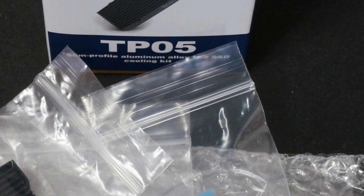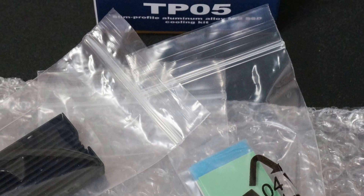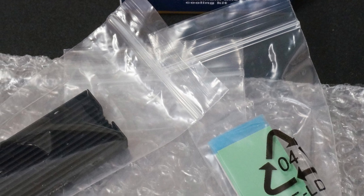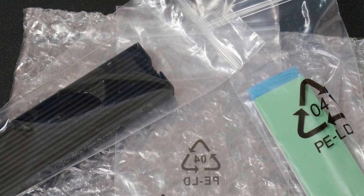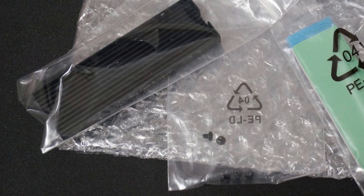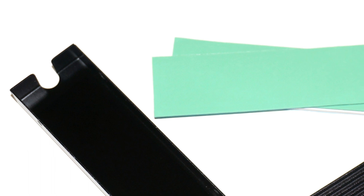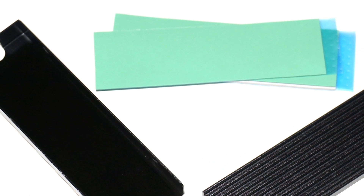The fins on the heatsink are optimized for cooling. Its dimensions make it PlayStation 5 compatible. The base plate is long enough to cover all the necessary areas of the M.2 SSD, and there is a notch on the base plate so the SSD can be screwed onto the motherboard. With the heatsink in place, the solid state drive is surrounded by metal and thermal pads to keep its components cool.